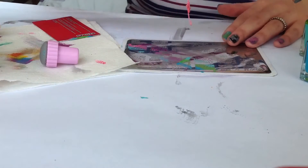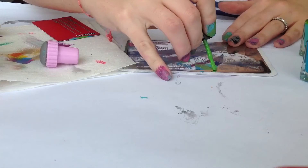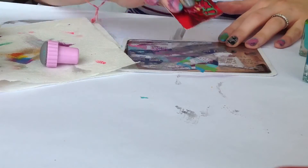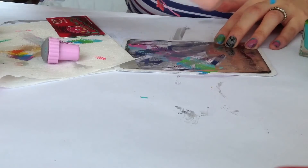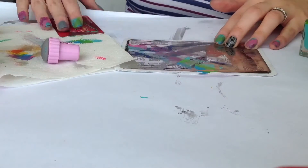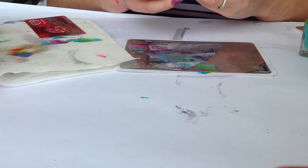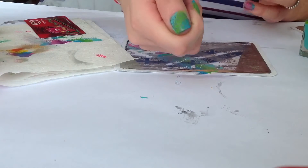Let's move to the thumb — apply polish. Scrape off, I'm going to add more blue. Scrape off, pick up, here is — and stamp. And here it goes.